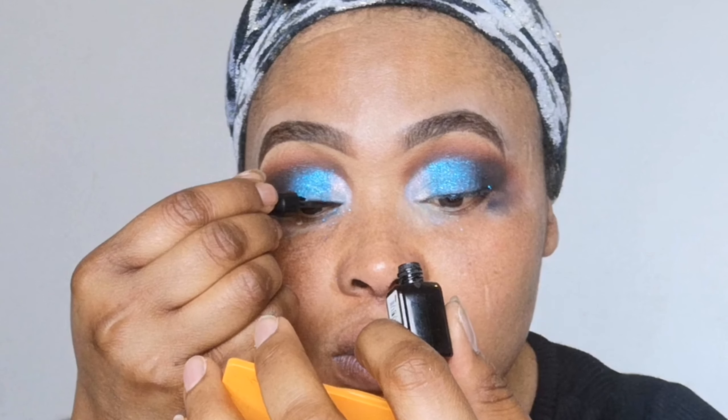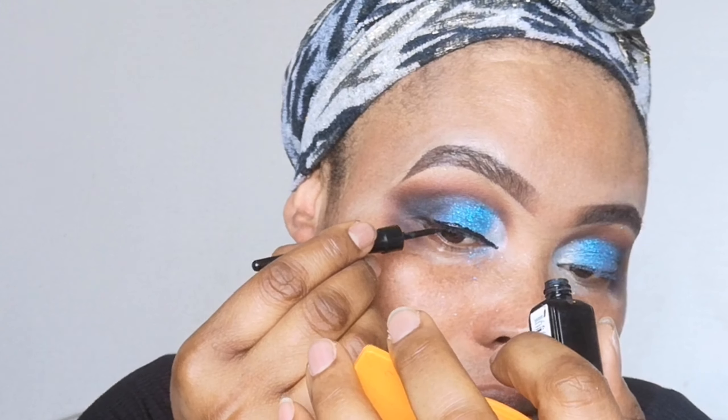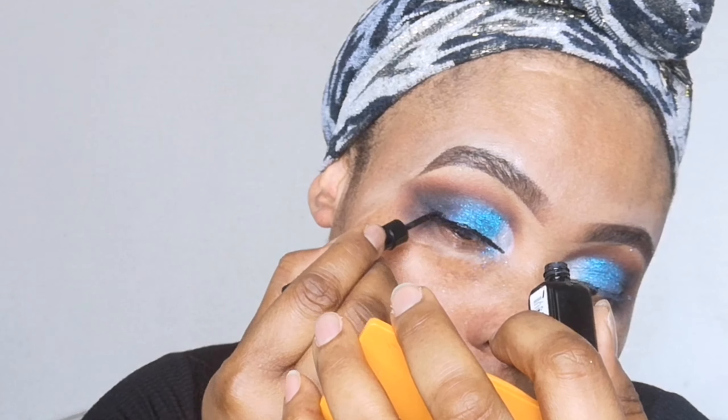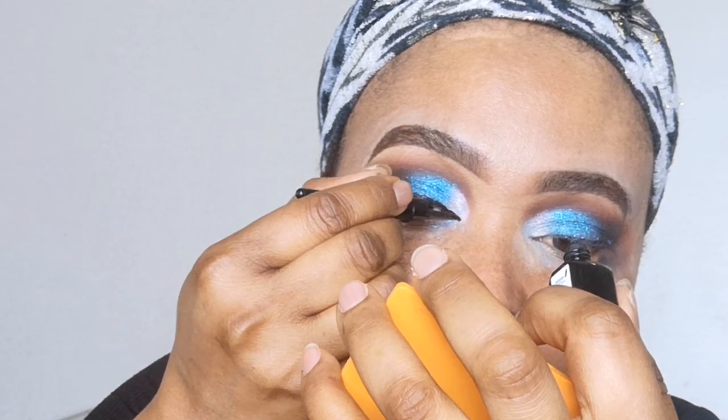Next I'm going to be lining my eyes using this eyeliner by Collection. Then I'm going to be applying mascara by Maybelline. After that I'm going to wipe under my eyes — you need to wipe all your fallouts. I'll line the other eye and apply lashes off camera, then come back.